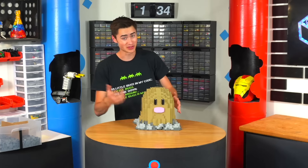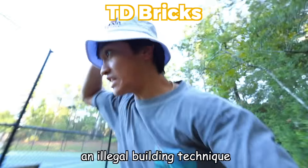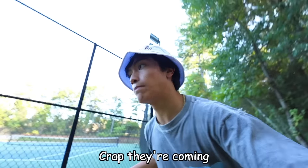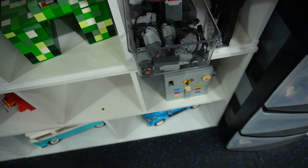I'm running from the cops because I just committed an illegal building technique, but I challenge you to build your biggest fear in Lego! Okay, when I was like seven or eight, my biggest fear was the bat — Count Dracula turning into a bat and flying around. That scared the crap out of me. So let's build a flying bat. You'll need a battery box and a motor.